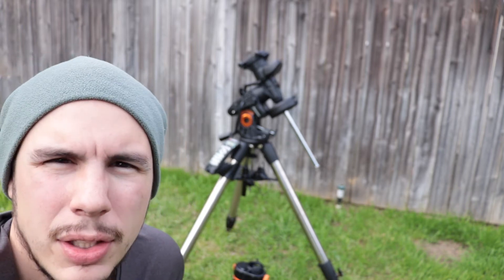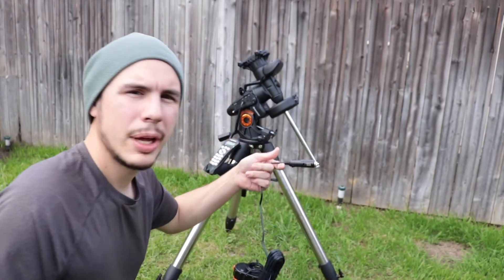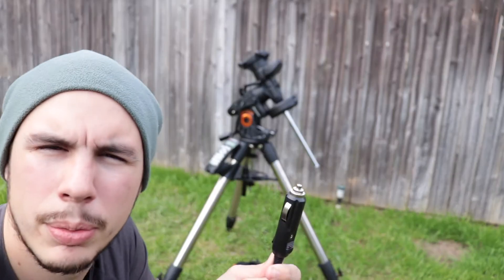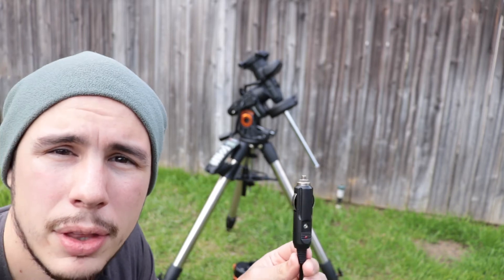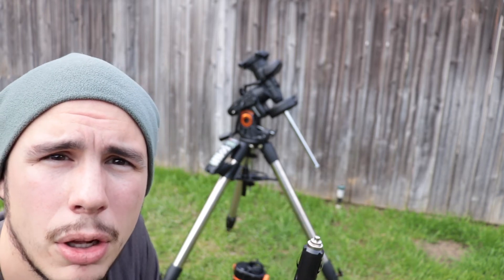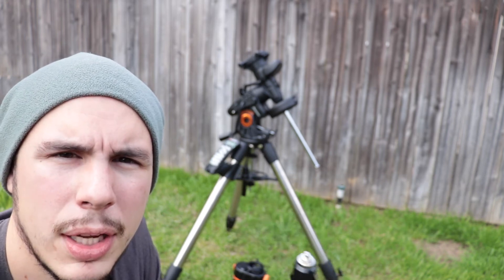A couple of things: it does not come with an AC adapter for power purposes. It comes with a cigarette lighter charger. So if you want to use this mount at home or run it off of an AC power source, you have to buy the Celestron AC adapter, or you can go on Amazon and find one cheaper. The thing about that is it has to be able to hold 5 amps continuously.